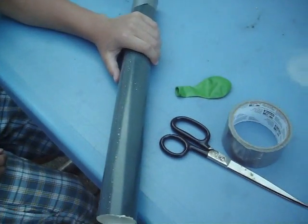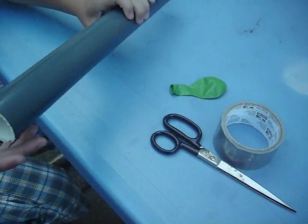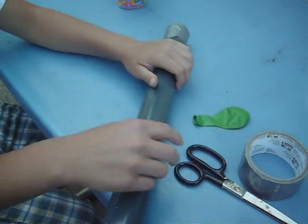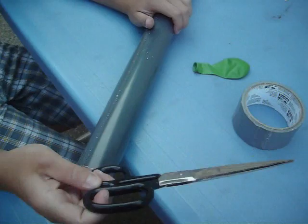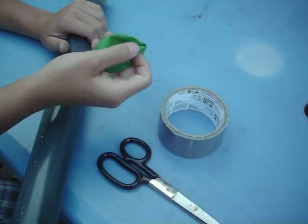Ok, the things you need to make this gun are a piece of PVC pipe, scissors, duct tape, and a balloon.